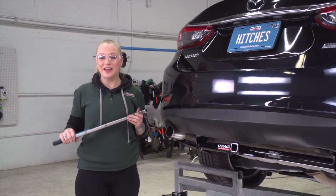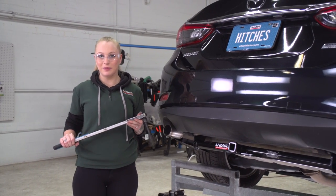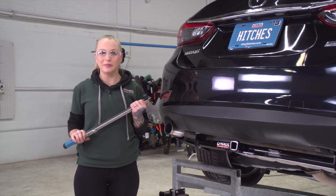Now we're going to tighten and torque all of our bolts to the manufacturer's specs. I'm going to be using a 19 millimeter socket to do this.